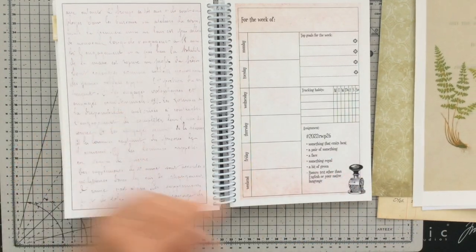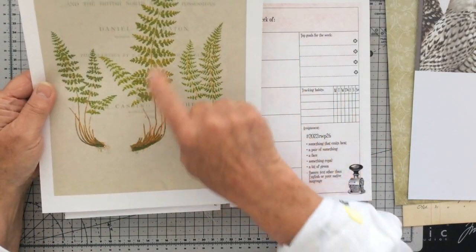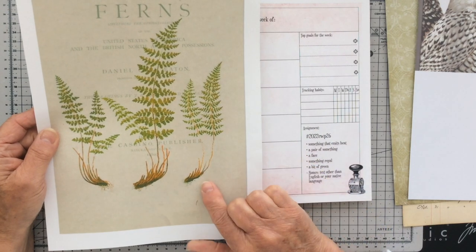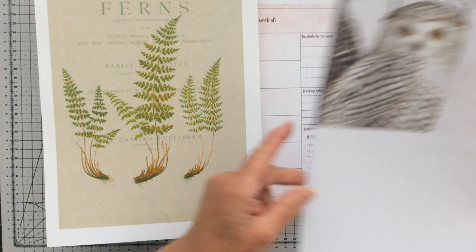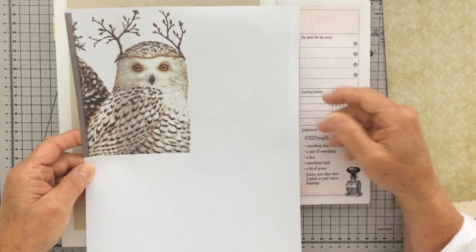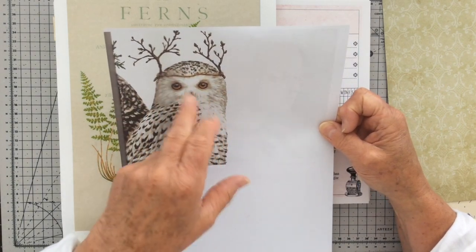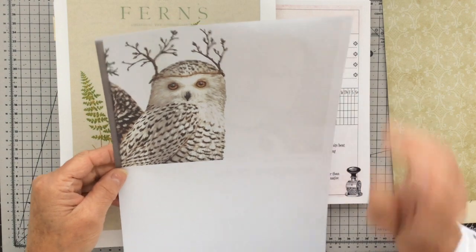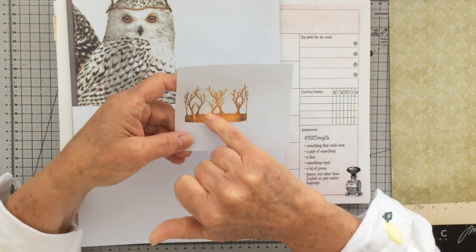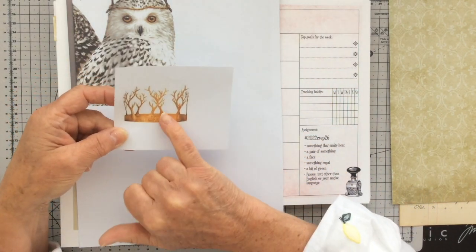A pair of something - I'm going to go with these ferns, these two here, not these big ones because they're too big. A face - I've got this gorgeous image here of an owl. Something royal - he's already got a woodland crown on him, but I don't want to cheat because it's already there, so I've come up with another image for a crown. I'm going to have a go at fussy cutting it - might be famous last words - and I'm going to use that for my something royal.